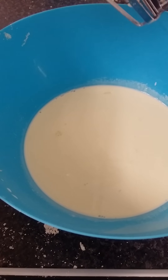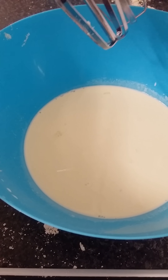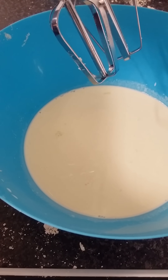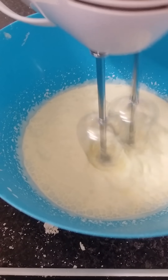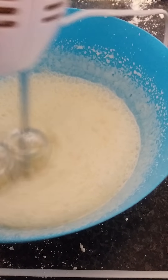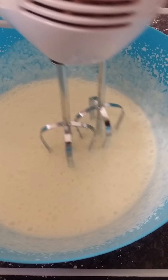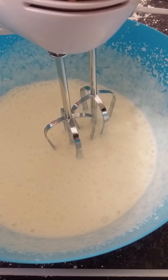While our scones are baking, we're going to whip up a small carton of heavy cream until it forms soft peaks. This will take about one and a half minutes. Bubbles will start to form at this stage. As you can see the cream is starting to thicken but it's not there yet, so we have to keep mixing.